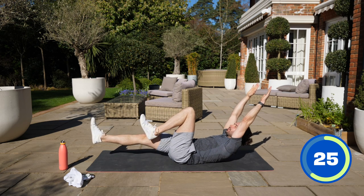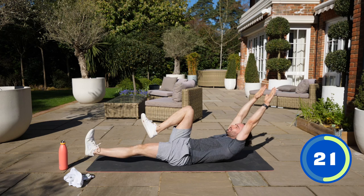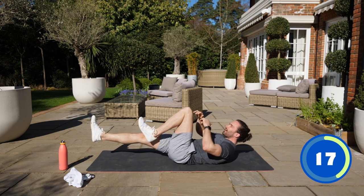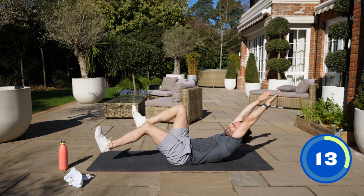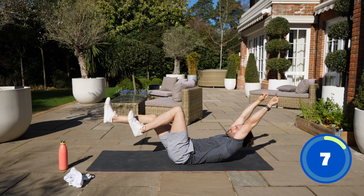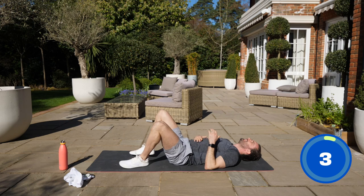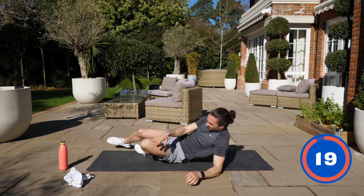Just keep those shoulders off the ground. Kick. Really think about contracting your abs here. Kick. Keep your lower back pinned to the ground. Stretch. I find that really hard. It's hard. Recover.